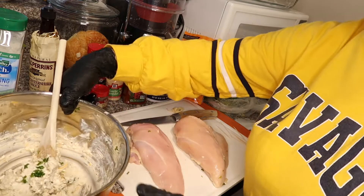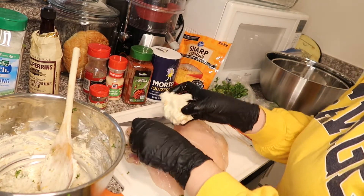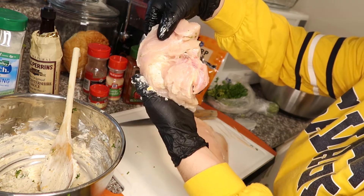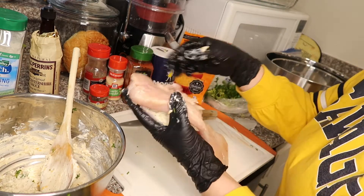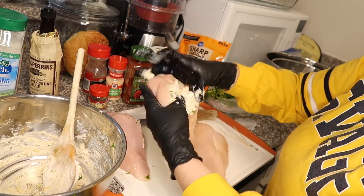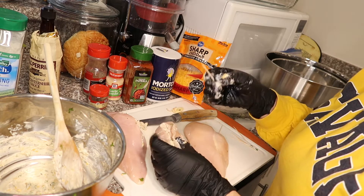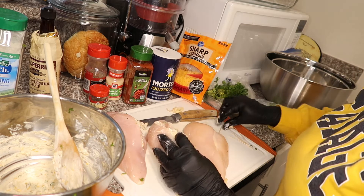You can stuff it with as much as you want. I'm gonna go ahead and just use my hand for this. I over-cut it so it's gonna come out from the bottom, but whatever, we'll deal with it. I'm gonna stick a toothpick in there — that way it holds some of it. It's still gonna come out a bit but the toothpick will help.